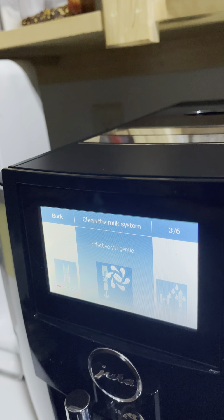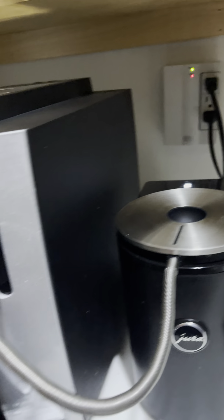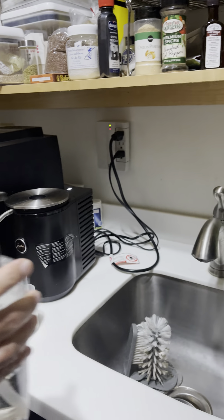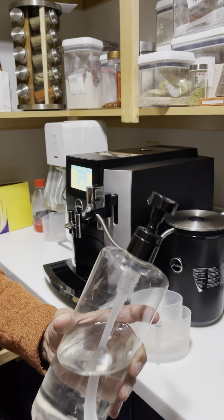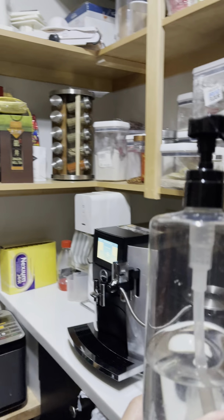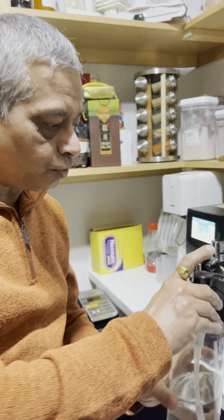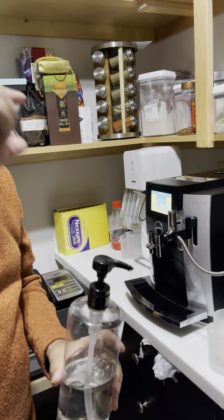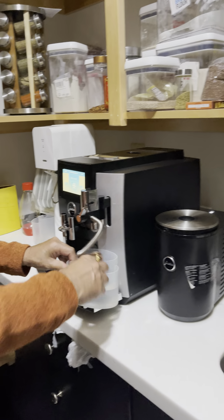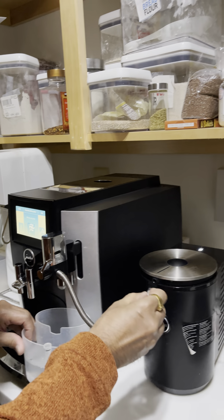This is effective yet gentle, and it cleans the milk system from one end all the way through. When you're cleaning the milk system, you put water over here. There is a Jura liquid solution that comes in a container — what I've done is transfer it into a squirt bottle like this. I use 10 squirts because I'm too lazy to open the cap and measure it out. It's a lot faster and easier. You just hook this up and follow the instructions.